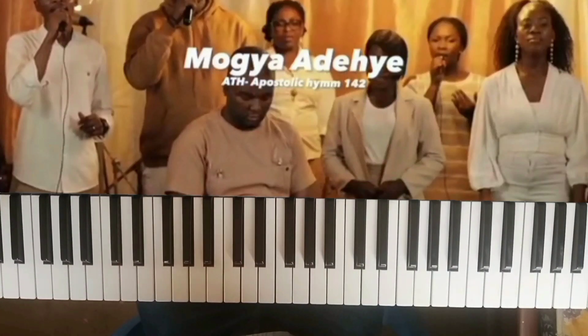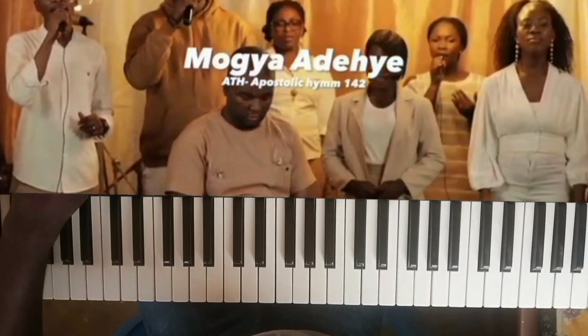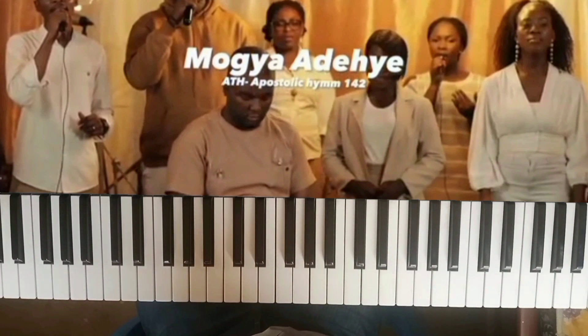Good day guys, I'm back with another video. Today I'll be doing the breakdown of the song Moja Adeshe by Empress. The song was done in the key of F and they did the modulation to the key of F sharp. Without wasting my time, let's go straight.